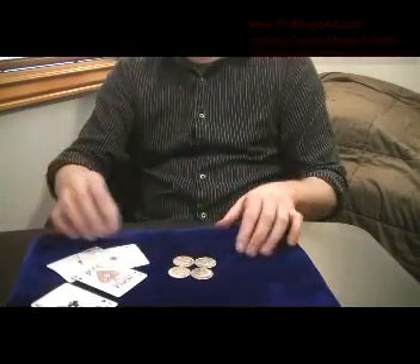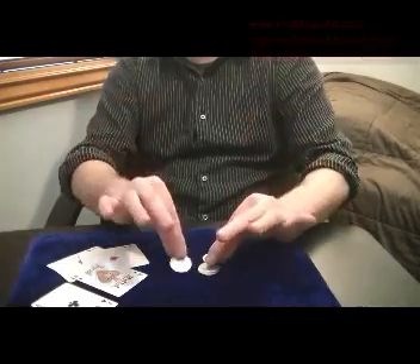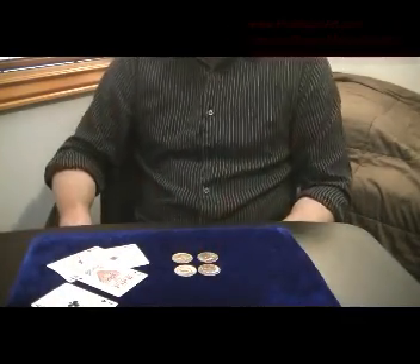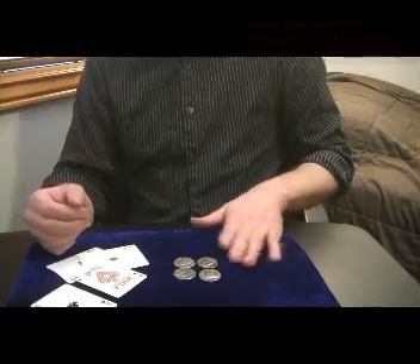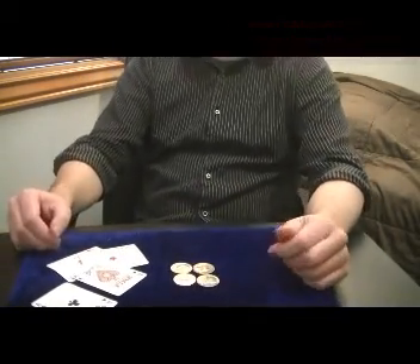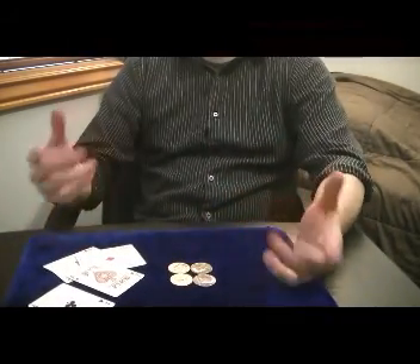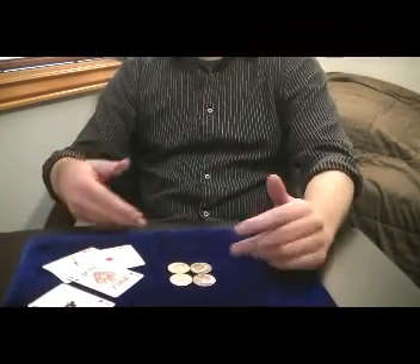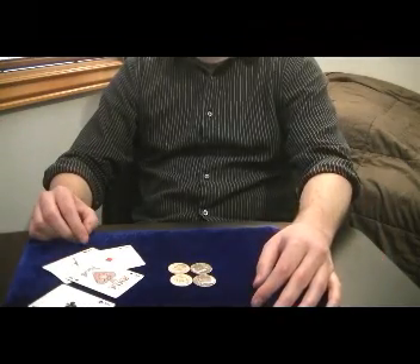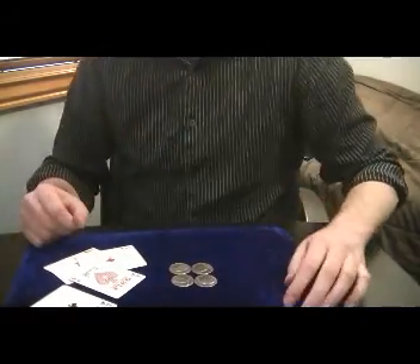It seems like a lot of movements, but I wanted to give you a nice updated version of the matrix. If you like, please like, subscribe, and share. Go to my website ProMagicArt.com and find out more. I have premium levels where I go into a lot more detail on not only matrices, but every kind of effect — cards, coins, mentalism, all kinds of things. Thank you very much, enjoy.